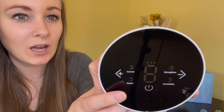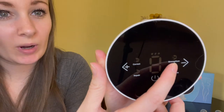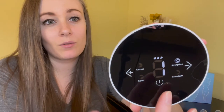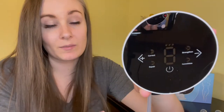You have a few different sections on your machine: you have your Correct and your Repair, a Consolidate and a Strengthen button. To turn this on you're going to long press the power button, and you can cycle through the modes by continuously pressing it. To turn it off, you're just going to long press the power button again and it will turn off.